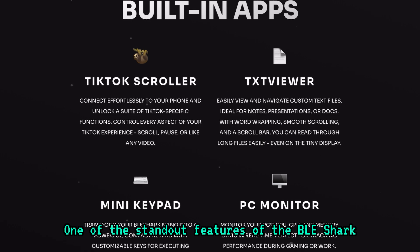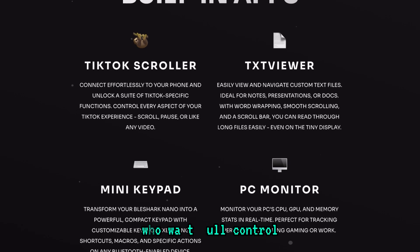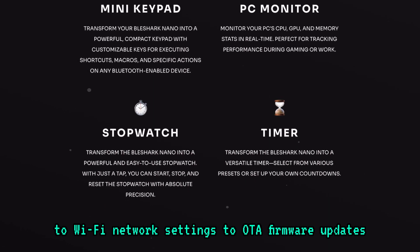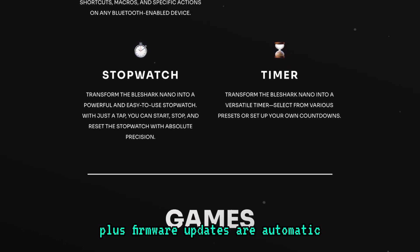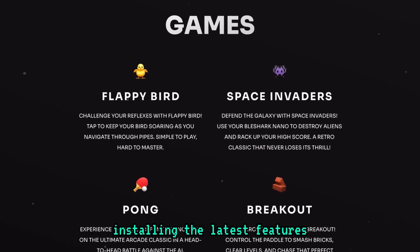One of the standout features of the BLE Shark Nano is its customization options. Whether it's adjusting settings or managing updates, the device is designed for users who want full control. You can tweak everything from brightness to Wi-Fi network settings to OTA firmware updates. Plus, firmware updates are automatic, so you won't have to worry about manually installing the latest features.